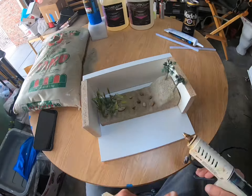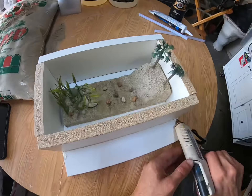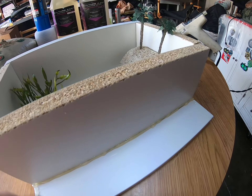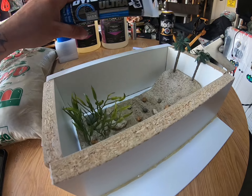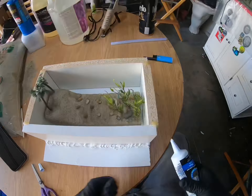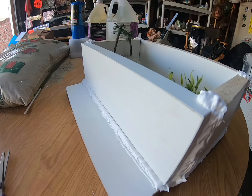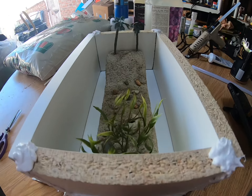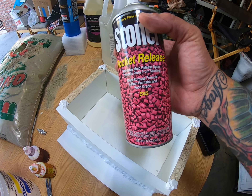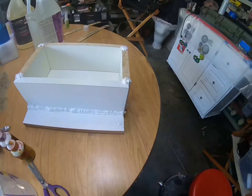We're going to go ahead and place the finer sand right here. All right, so we're going to bring some life to this piece. Now that's set up, let's go put in some kelp. Let's add some palm trees.